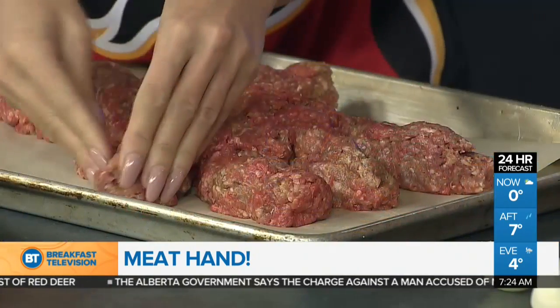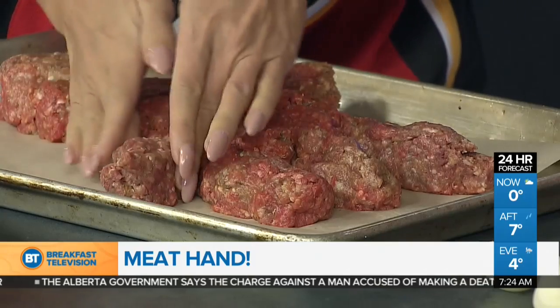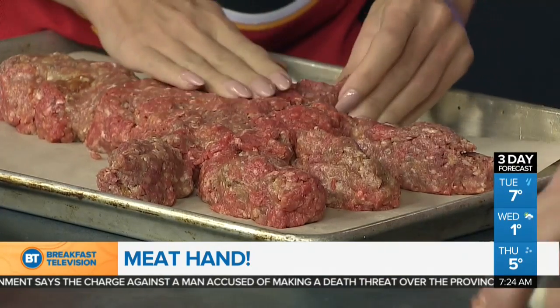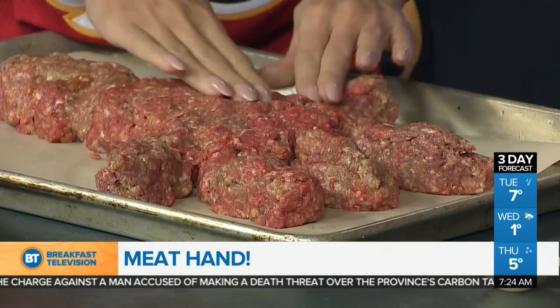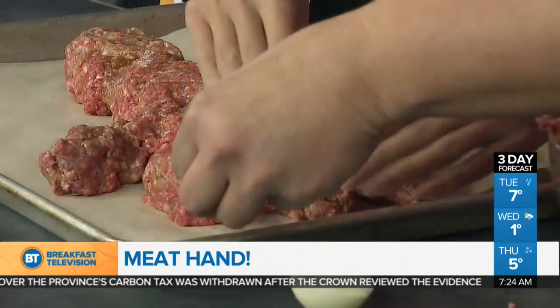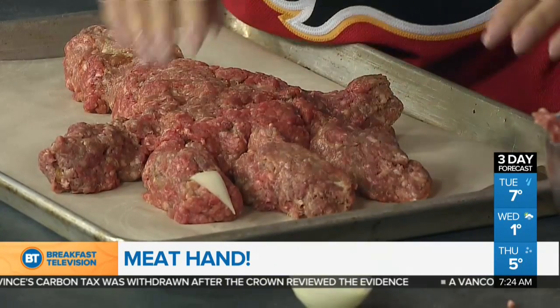It's an authentic meat hand with five fingers. Any meatloaf mixture you come up with or use will work just fine. Use parchment paper — it'll make it easier to clean up. The beauty is in the details, so we've got a little bit of onion for fingernails. If you just cut it and separate the layers, you get these awesome fingernails that you put on before you bake it.